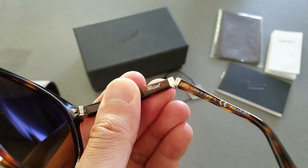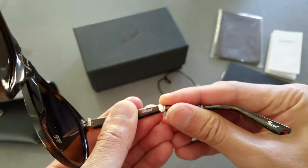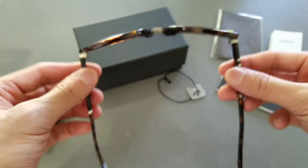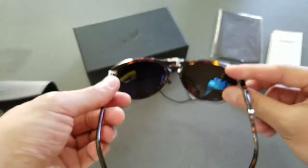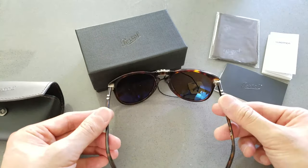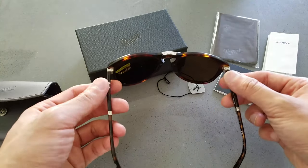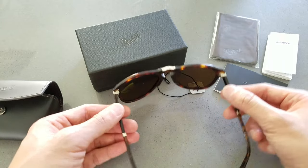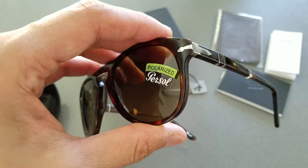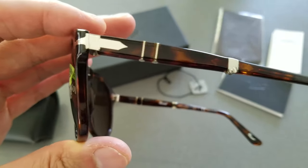You can see it says 'Persol, Handmade in Italy,' and these are polarized. It locks into place and it's pretty sturdy. I've never had folding sunglasses like this before, but so far it looks really cool. I'll try them out and let you guys know in the comments over the next few days. They have a nice detail — kind of an old school style.